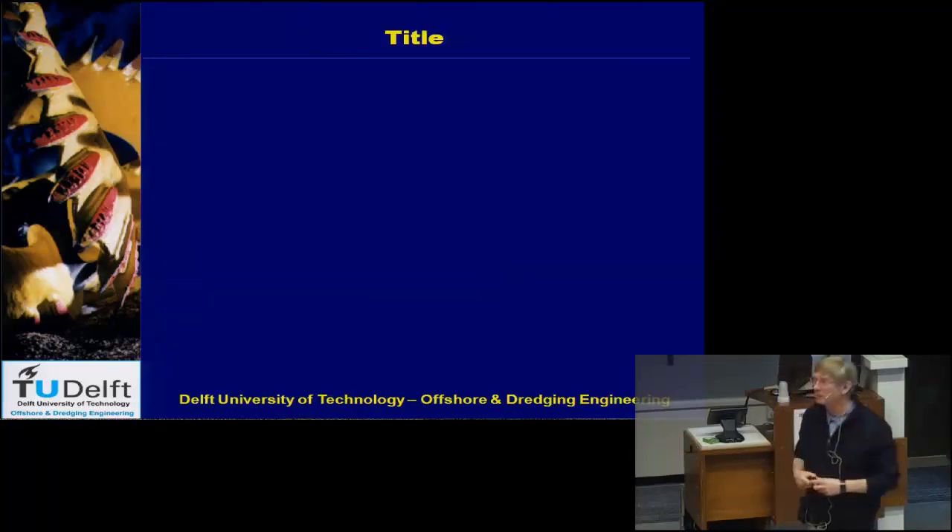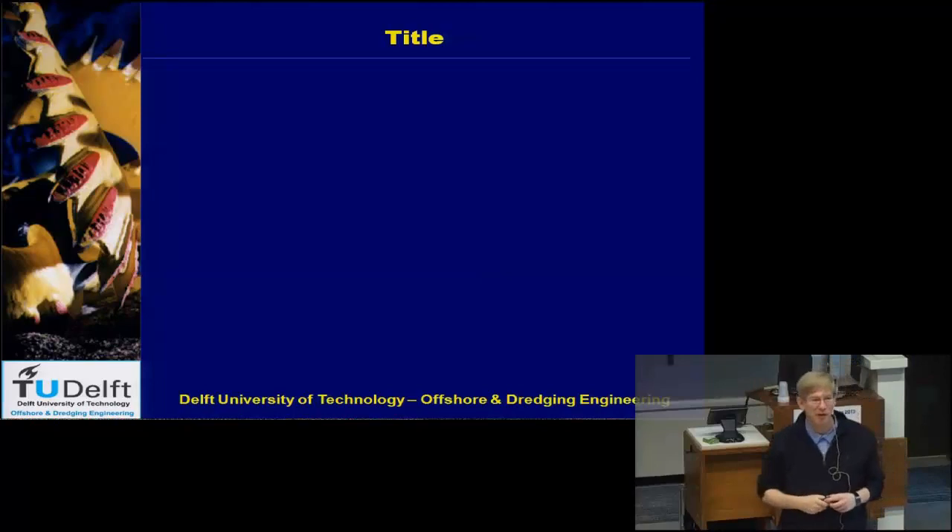It's five minutes before the hour, so let's take a break now and then I'll start the next presentation after the break.